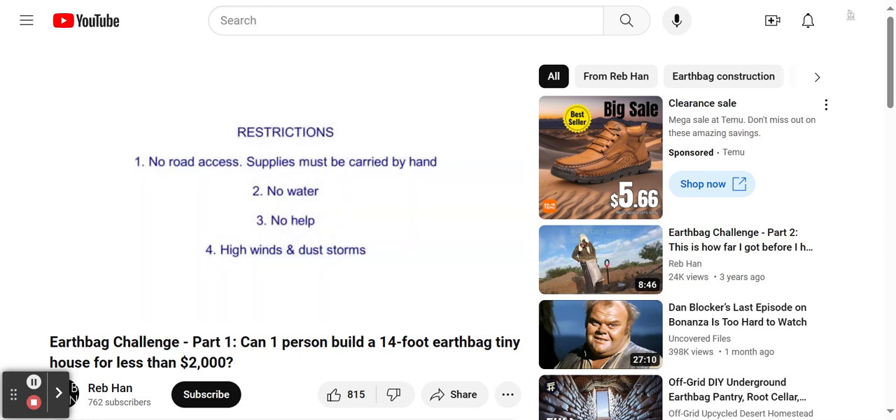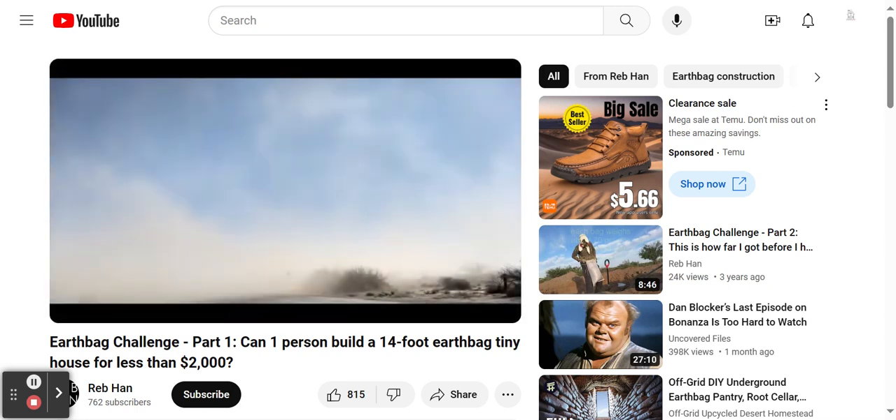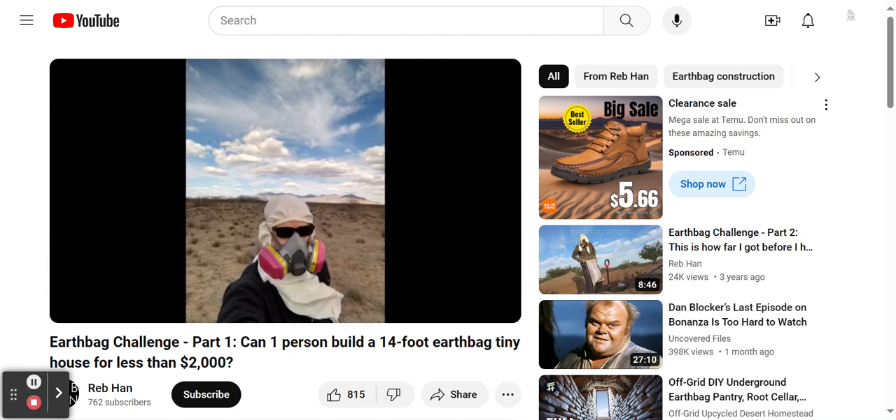Another big challenge is the wind. I'm beginning this project during the windy season. During my first few days at the site, winds occasionally blew up to 45 miles per hour, creating dust storms where I could not even see more than a few meters ahead, even though there was not a cloud in the sky. Inhaling flying sand and silica can be very bad for the lungs, so I'm going to wear a respirator while working. Along with a cover to protect my head from the intense sun exposure, this makes for an interesting look.